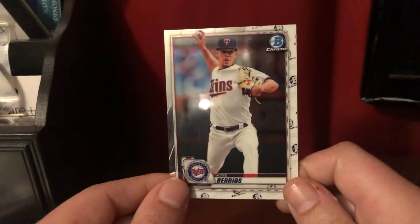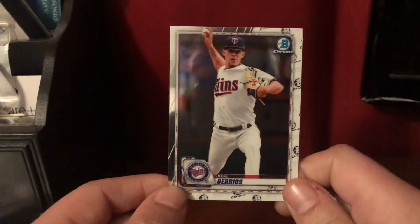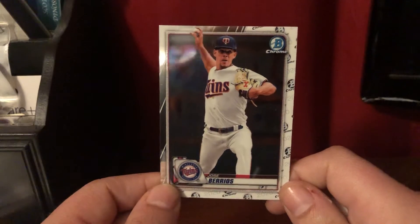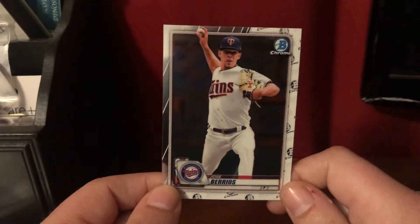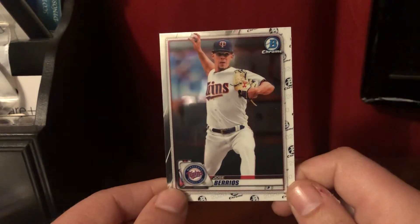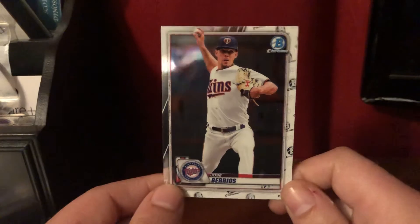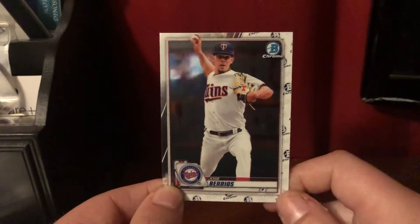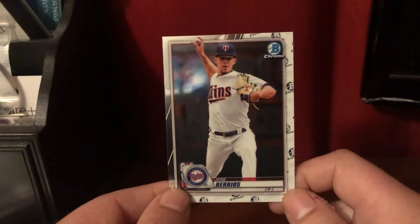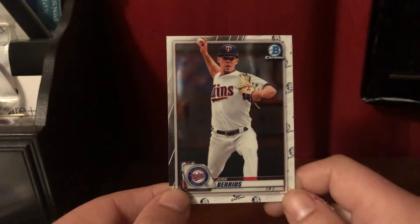His off-speed stuff is probably his driving force because he does throw the ball relatively hard for a starter, in the mid-90s. I've seen him at 93, seen him at 96 - it just kind of depends on the day. But obviously the big thing for him is his changeup, and then overall his curveball. He's a very interesting guy to watch, especially because of his off-speed. His curveball is probably one of the nastiest in the league.